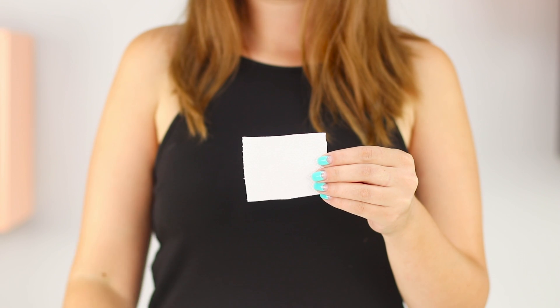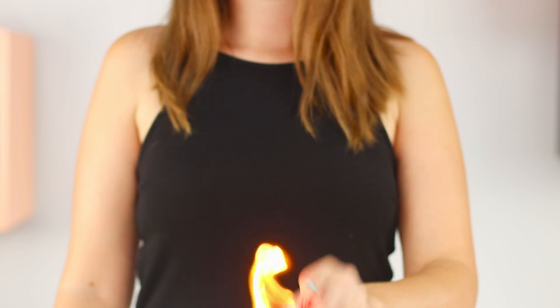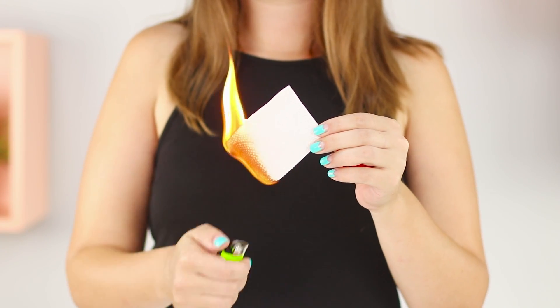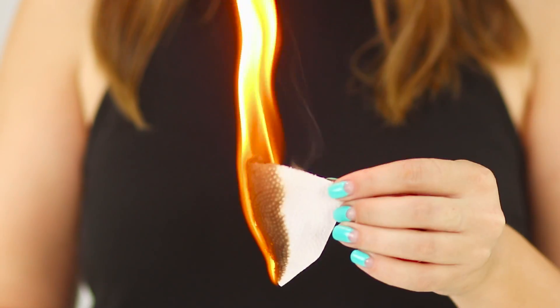This trick can only be done by professional wizards. Light a piece of a napkin on fire — the paper burns up and a ball appears in your hand. The secret is that the ball must be hidden in advance. Hold your hands as if there is nothing in them. The trick looks very impressive!